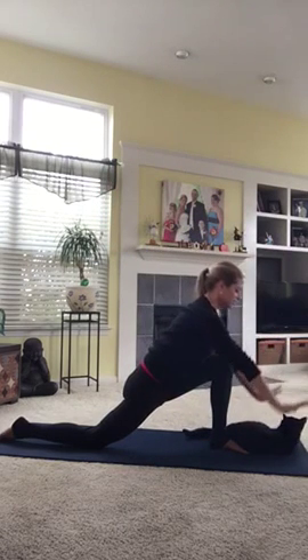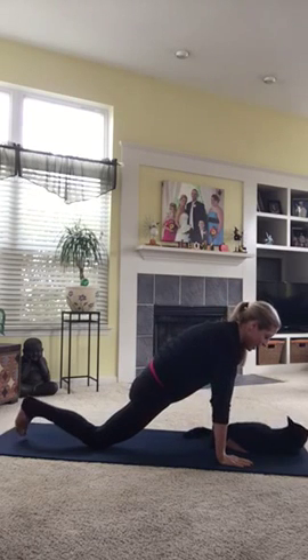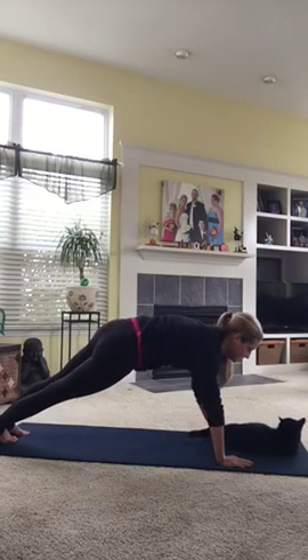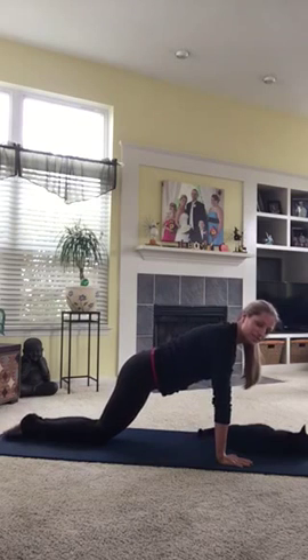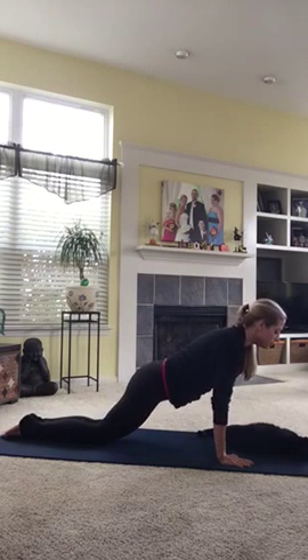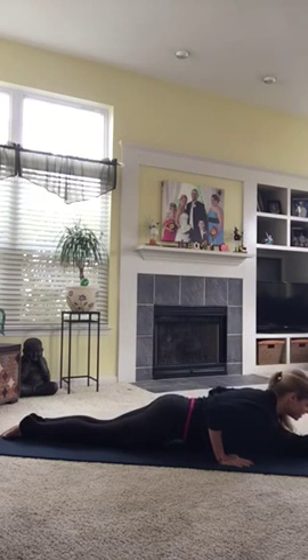Exhale, float your hands down onto the floor. Then step back into the top of a plank position. We can choose to lower those knees if we need to. Then we're going to bend our elbows, keep them close into our body, and float ourselves down.